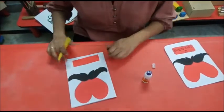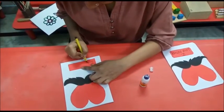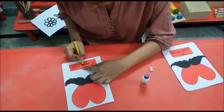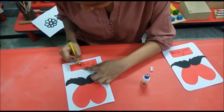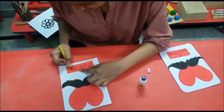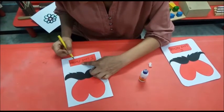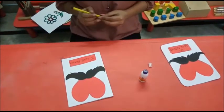Then we write 'I love father.' Our activity is ready.